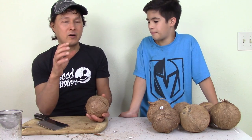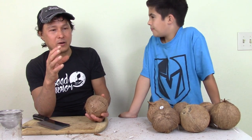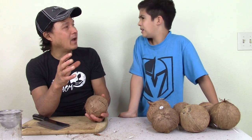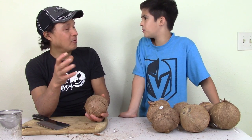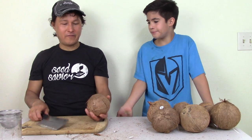You could sprout a coconut yourself, but they might not sprout because they can take months. You've got to soak it in water for three days, take it out once it germinates, then put it in a bag with some water. Or you could go to Florida and try to find them on the beach.